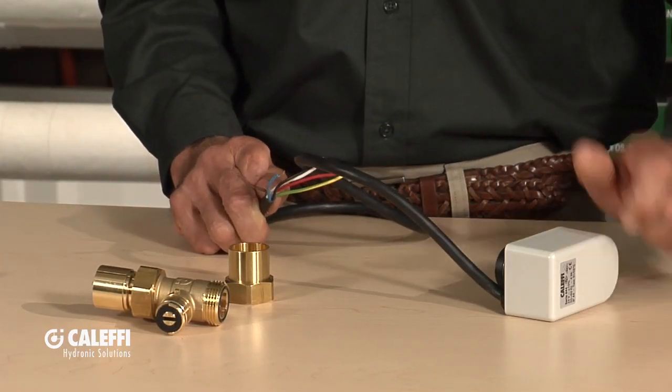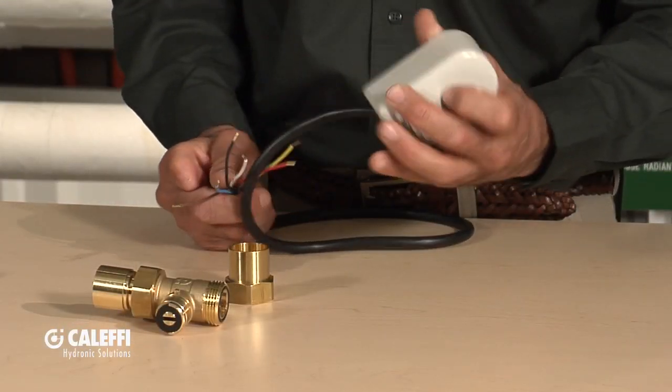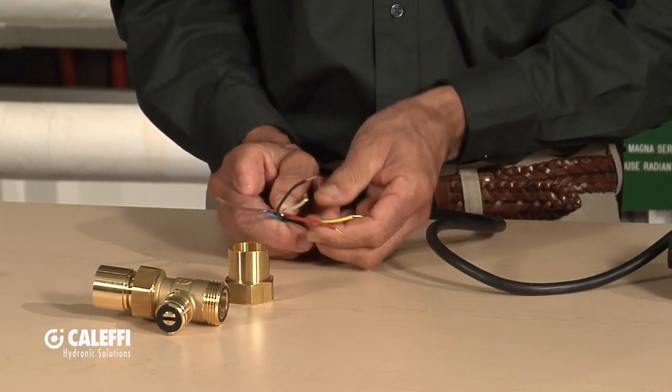That being the case, this valve has more wires than a typical flapper-type zone valve, because it's not a spring return like a flapper zone valve. You've got to power this valve open and then power it closed, which requires more wires. This is a good one to read through the directions first, because there's a wiring schematic on the valve underneath it, and the directions also show you how to wire it.